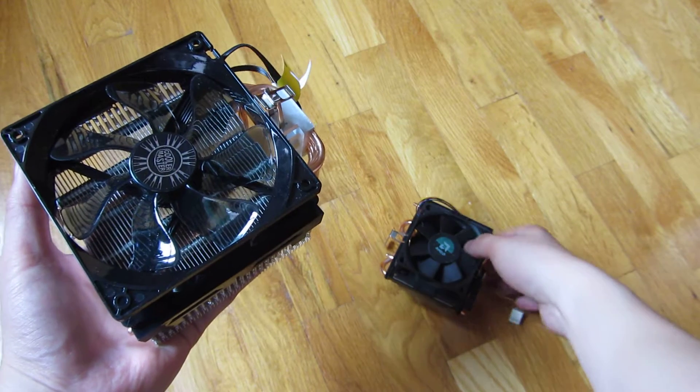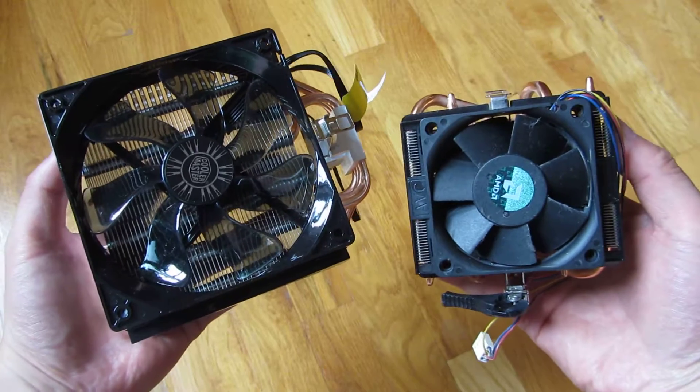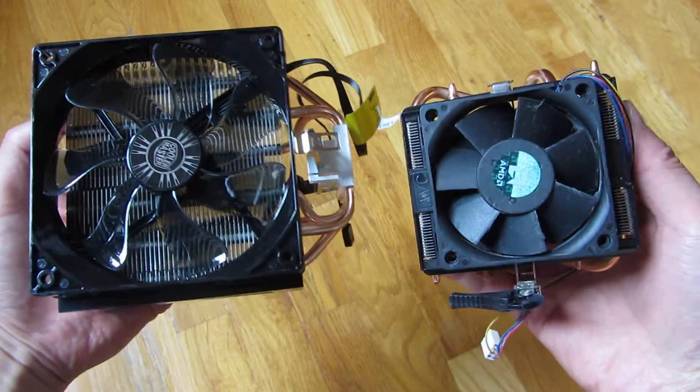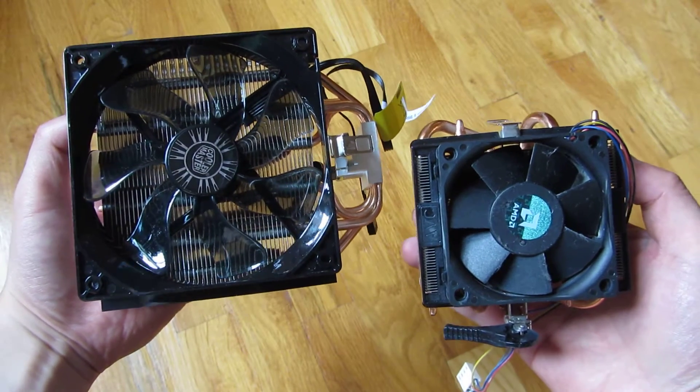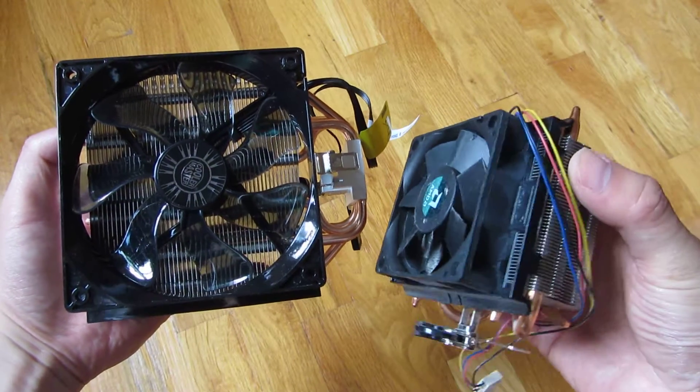I removed my AMD 8320 8-core stock fan and I wanted to show you a side-by-side. As you can see, it's nearly four times the size of the original stock fan itself.